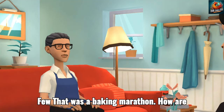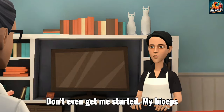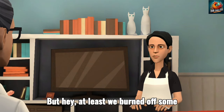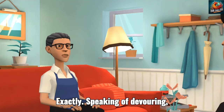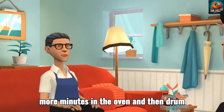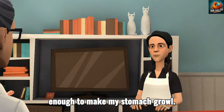Phew, that was a baking marathon. How are your arms feeling, Maya? Mixing all those ingredients can be quite the workout. My biceps are feeling seriously toned after all that scooping and stirring. But hey, at least we burned off some calories before we devour a mountain of cookies, right? Exactly. Speaking of devouring, those cookies are looking positively golden brown and delicious. Just a few more minutes in the oven and then — drumroll please — taste-testing time. I can't wait. The smell alone is enough to make my stomach growl.